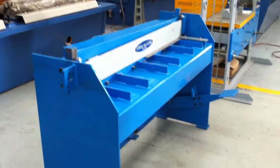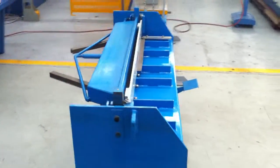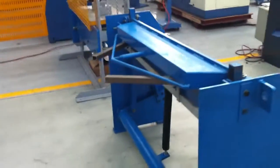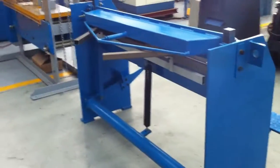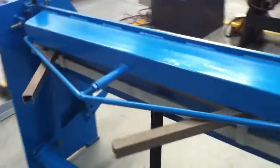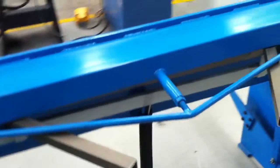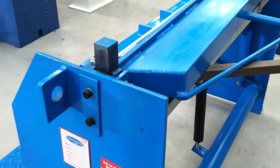These are very well built, simple in construction but very easy to use and operate. Our machines are fitted standard with a manual back gauge and the cutting head is fitted with a torsion bar, so over time you can make any adjustments from your cutting blade to set your blades.